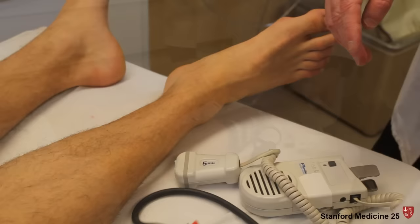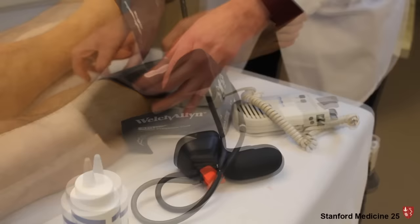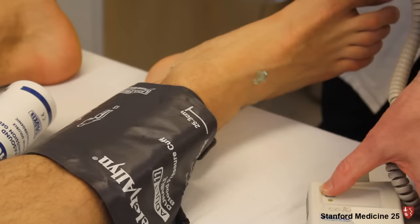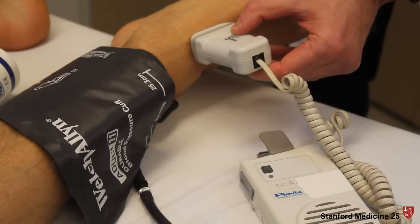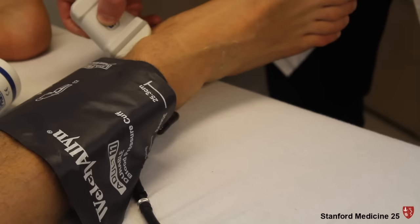Apply the blood pressure cuff right above the malleoli — again, you want it snug. Put the gel right behind the medial malleolus and over the dorsum of the foot, and take a listen to the waveforms. That's a very nice pulse waveform — strong biphasic — and that's normal in an adult. Let's also listen over the posterior tibial. Nice pulse waveform there.